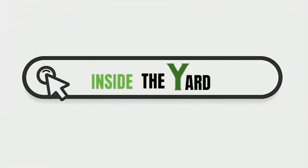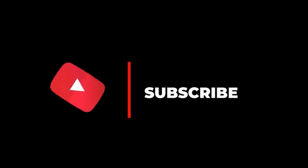You can also visit our page Inside the Yard to read this blog in detail. Do subscribe to our channel and hit the bell icon.